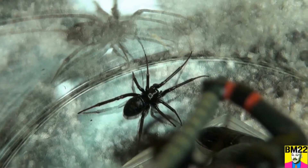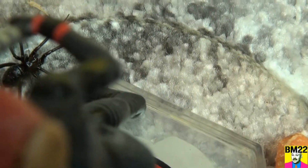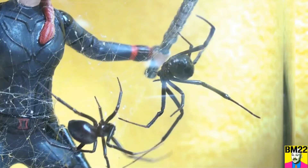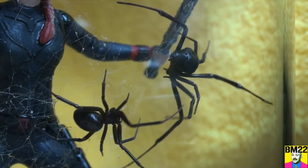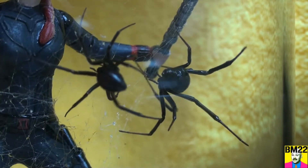This is a very creepy spider. And at first glance, you will think — oh, it's a black widow spider. A lot of the false black widows will look just like a black widow sometimes, depending on the light, and then sometimes they will look more brownish or purplish.